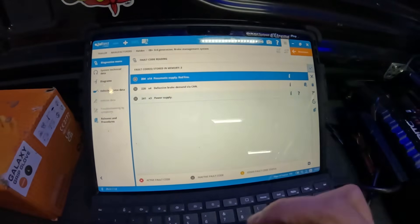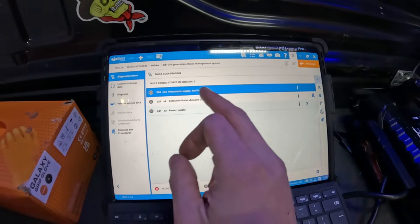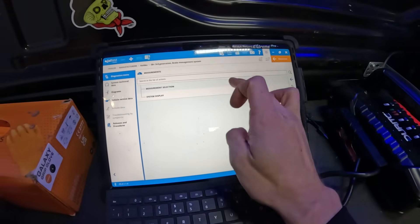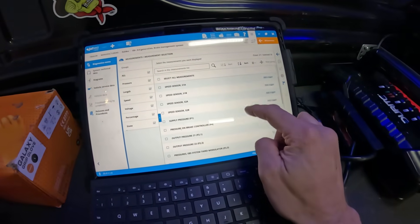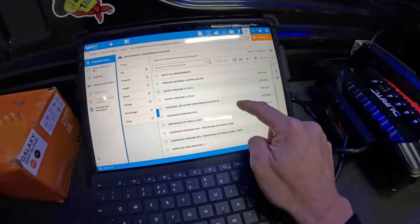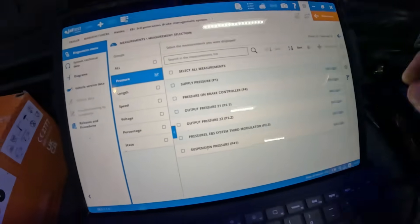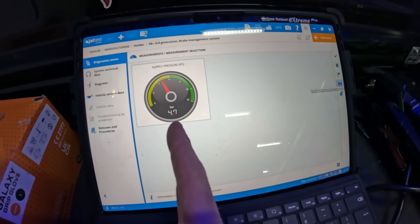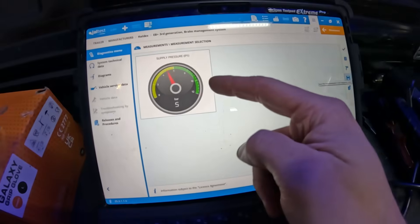Sales pitch done — back to the faults. I'm thinking it's the pneumatic supply. I'm not 100% sure what that's going to be, so we're going to come out here and go into our measurements, then connect the Susies up to the van and check the supply pressures. On the live data right now it's obviously sitting low — I haven't got the compressor connected — so we'll connect that up and hopefully this should come up into the green.